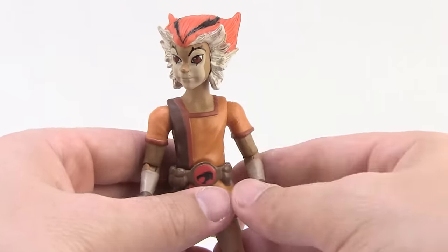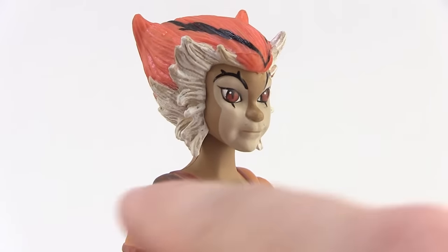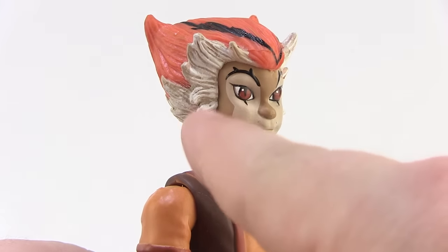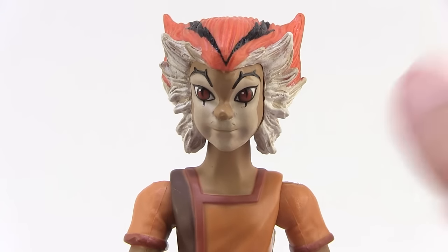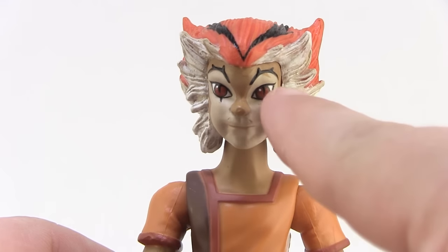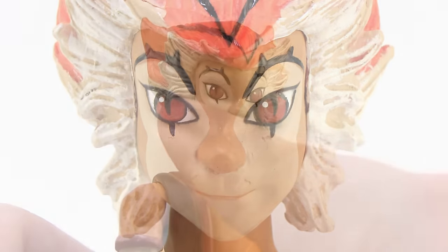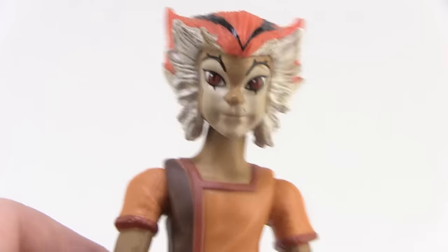Starting with Wily Cat, the paint is pretty nice with a great range of colors and the sculpts are fantastic. The Four Horsemen really nailed the sculpts — great work to those guys. The hair has a great sculpt with nice coloring, and there's a bit of dry brushing in there that dirties up the hair just a little to give it more flavor. The face has lighter paint, though I did notice a paint blemish above the left eye where it didn't quite get painted all the way. But aside from that, it's pretty crisp and clean. I love those bright red cat eyes with the nice black outlines.